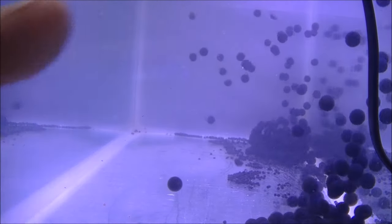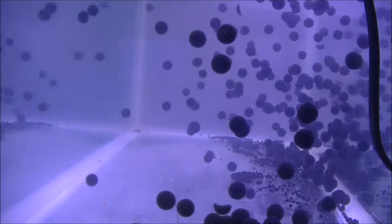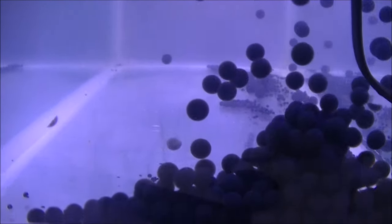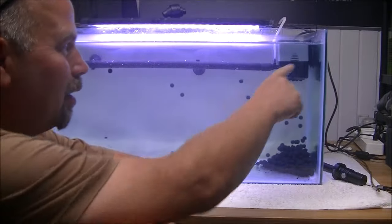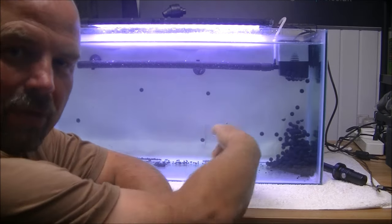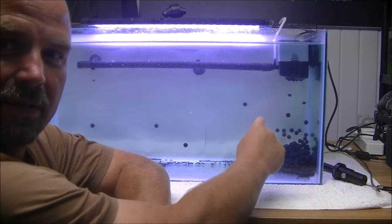Spray bar is up here, firing that way. Just have a look at how much muck is in this corner — there's an absolute mountain of muck in this corner, and that is where our intake is going to be. So there you go: spray bar, intake here, output here, capped end here. The spray comes round, moving everything this way into that corner. Look at that — that's a massive pile of muck.